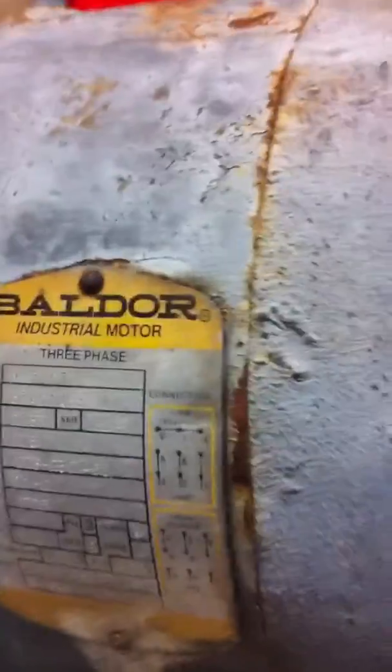Hey y'all, this here is Jeep and Boone. I bought a few three-phase motors. I bought this little five horsepower motor here, which works just fine and dandy. I got a ten horsepower that the armature burned up in, and we got a Baldor seven and a half horsepower here. This little guy is 7.5 horsepower.